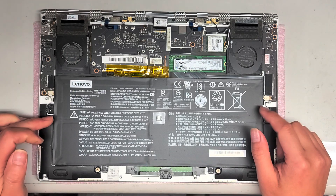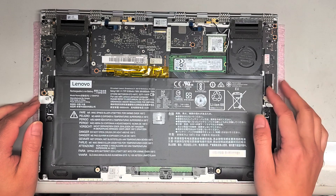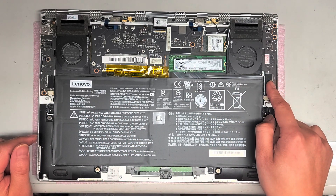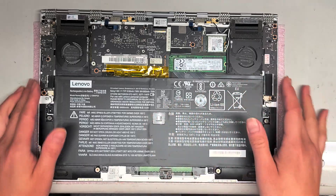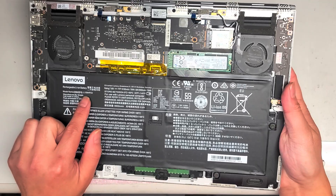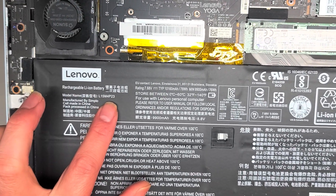We are going to take out the battery just to be safe. It's always a good idea to remove the battery because this does control the power button and you don't want to risk any damage when pulling that out. The battery model number, if you want to replace it, is L15M4P23.